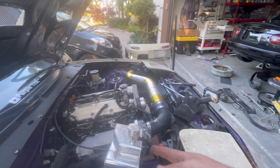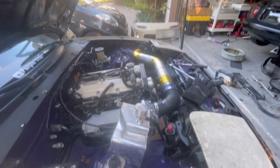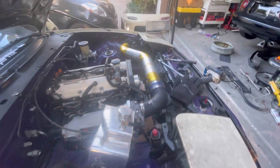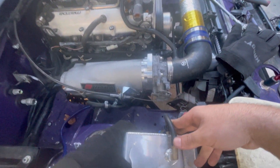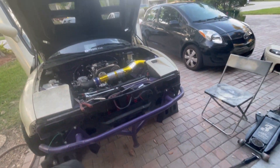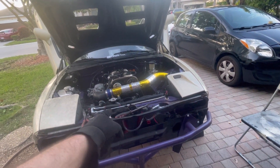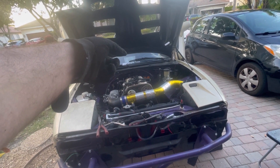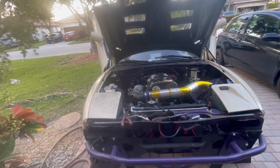I'm going to go ahead and put the overflow tank right back where it's supposed to go. Now that I've gone ahead and taken out all the AC components that I need to, at least for this refresher, I'm going to go ahead and take out the evaporator core from inside the dash.